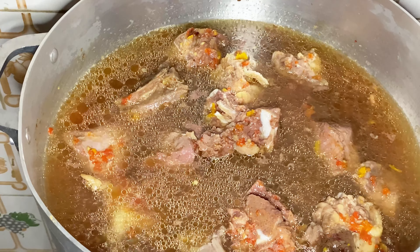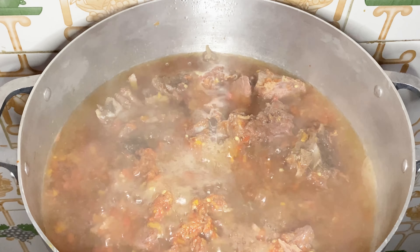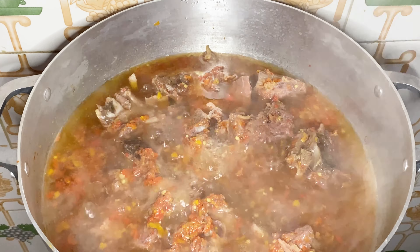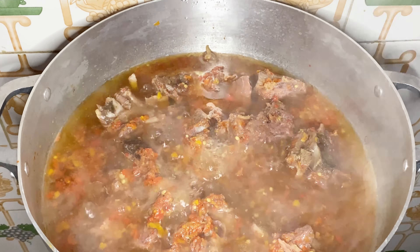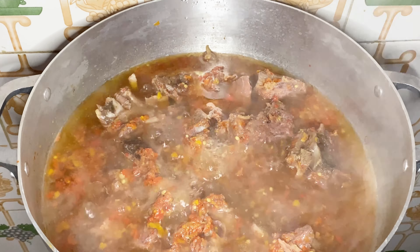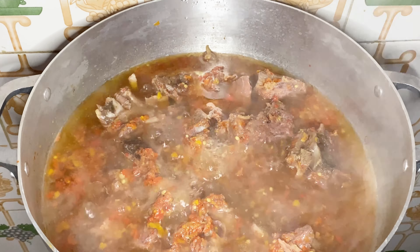Here are my ingredients for this oha soup. I have my oha leaf here — this is what the fresh oha leaf looks like. I also have my oziza leaf, and this is fresh oziza leaf. And here is my dried fish, and here is my crayfish. For my pepper, I'm using both the yellow and the red scotch bonnet pepper.